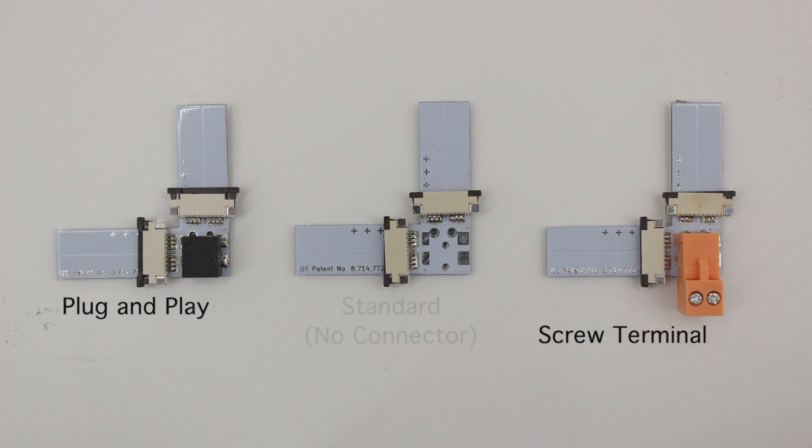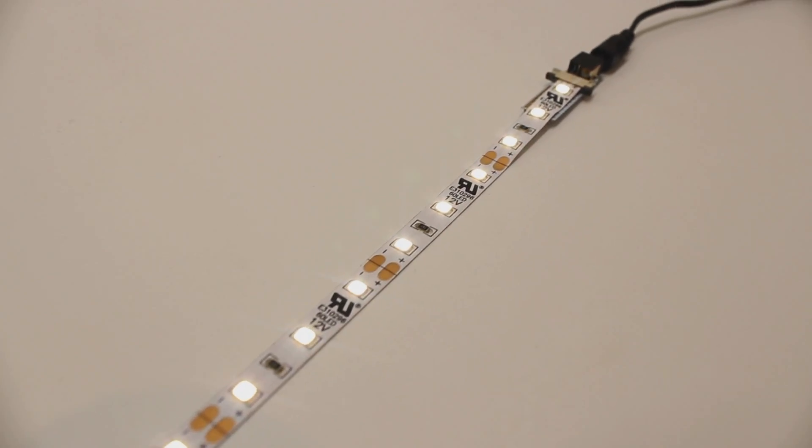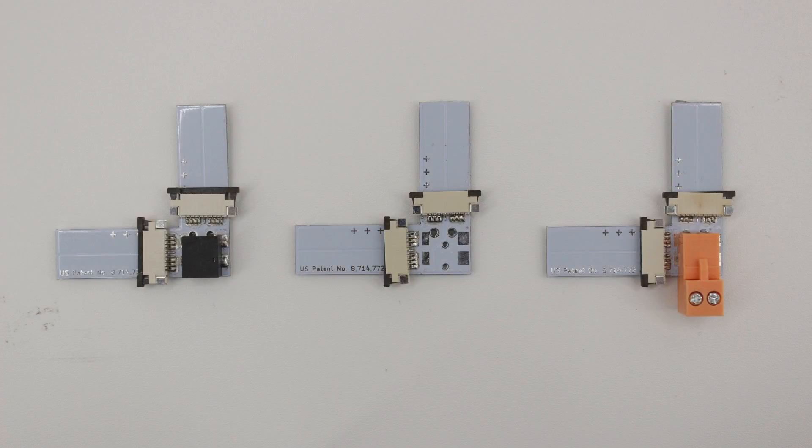And lastly we have our right angle Tiger Paw with no connector in the corner. This will be the one I focus on for today's demonstration. What really separates this one from the other two is where it draws its power from. Whereas the others draw their power from the corner, this one draws its power from the end of the LED strip itself.